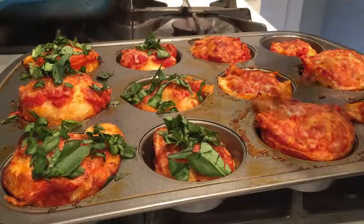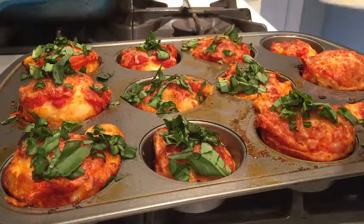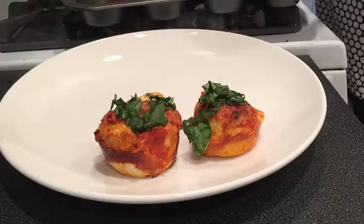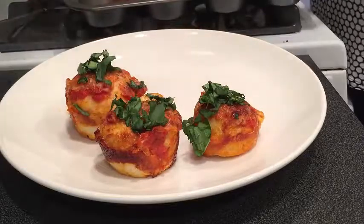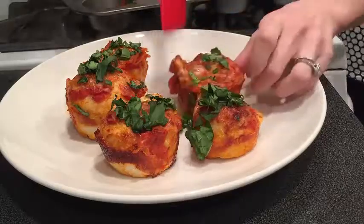Once they're finished baking and puffed up, start sprinkling your fresh chopped basil all over the top. Time to start plating up your margarita pizza bites — careful though, they're going to be really, really hot. Dish out some extra marinara for dipping and you are in business.